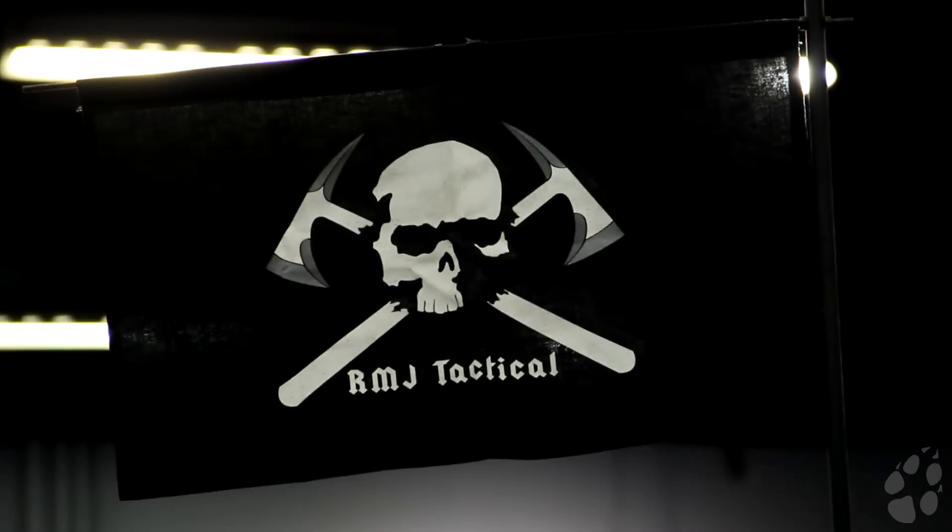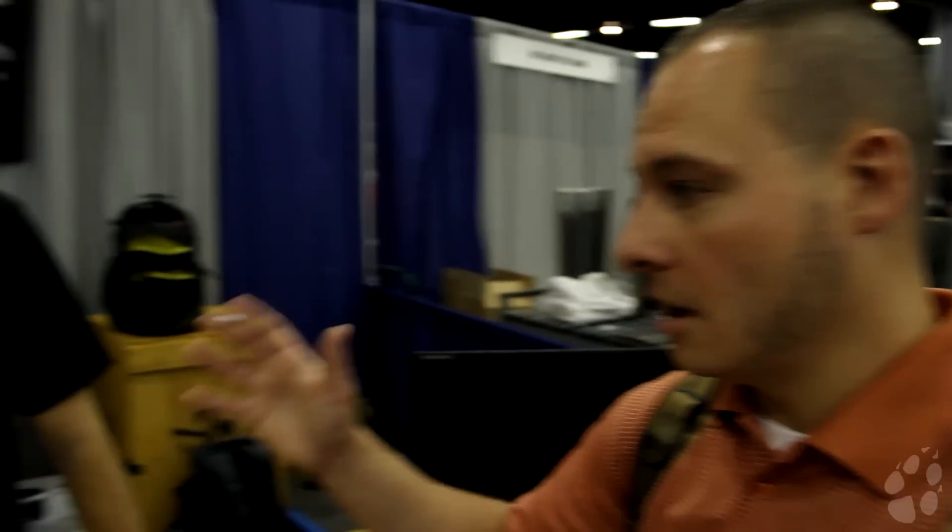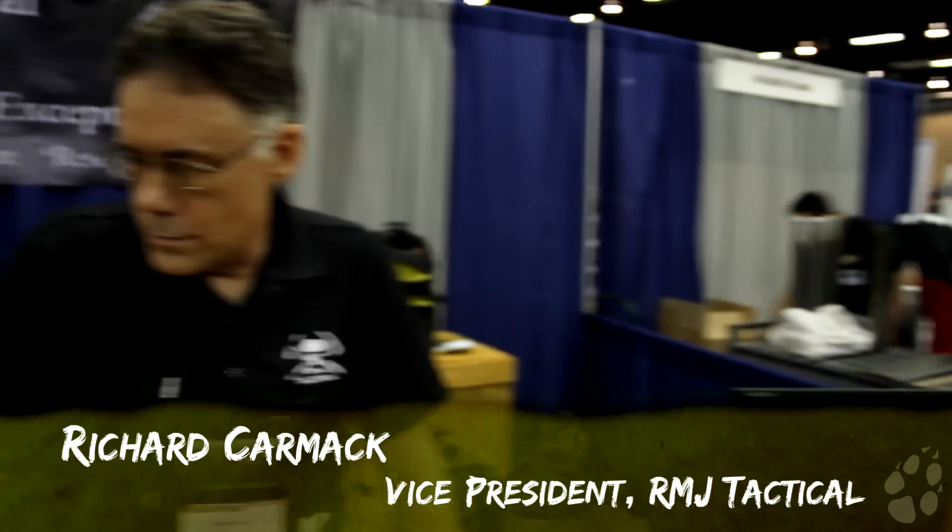Welcome back to Foxwalk Primitive. We're here at a booth and I liked what I saw as soon as I seen it. I'm a big tomahawk fan. I like tomahawks but I don't like them to look and act like hatchets. I like them to act like a tomahawk, and Richard Carmatt of RMJ Tactical is going to give us a spiel on some really nice looking stuff.